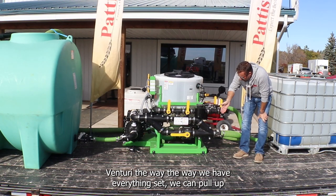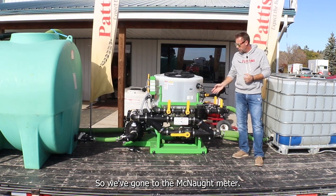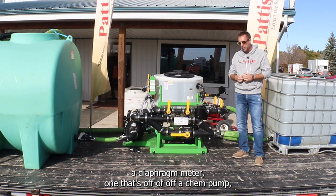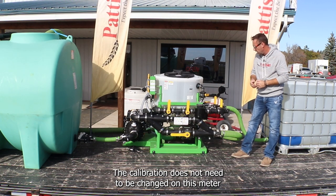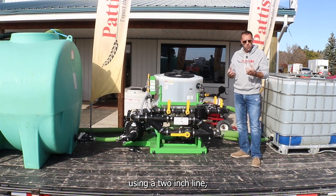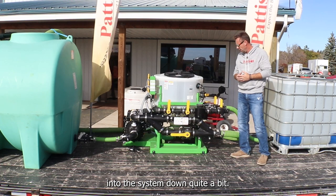With our plumbing setup and this Venturi, we can pull up to 200 liters a minute of product out of totes — and that requires a very accurate meter. We've gone to the McNaught meter, a two-inch meter. You don't need to calibrate it for each product as you would with a diaphragm meter or one off a chem pump. Whether you're metering water, micronutrients, or thick chemicals, the calibration does not need to be changed. We pull that 200 liters a minute using a two-inch line no more than 10–15 feet long from the totes. Using a one-inch line introduces friction loss that will bring the liters per minute down quite a bit.